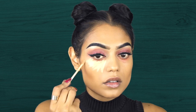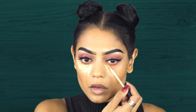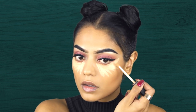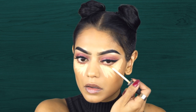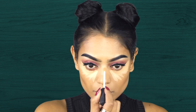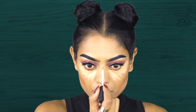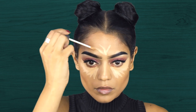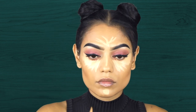For concealer I'm using a different one this time — not the Pro Longwear concealer which I always use, but I borrowed the concealer from my mom because I couldn't find mine. This is a NARS Radiant Creamy Concealer in the color Ginger. Sorry mom, I will give it back to you.